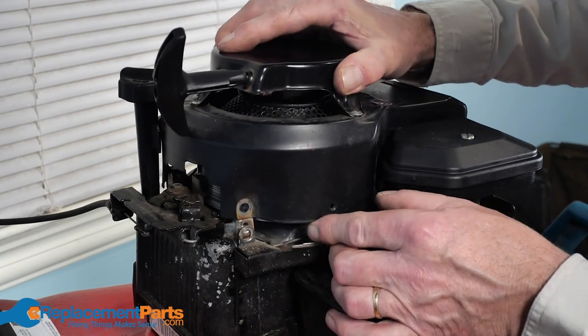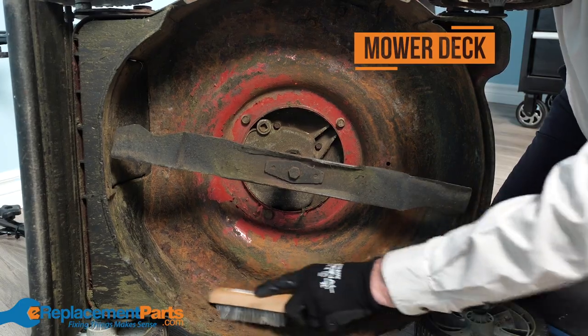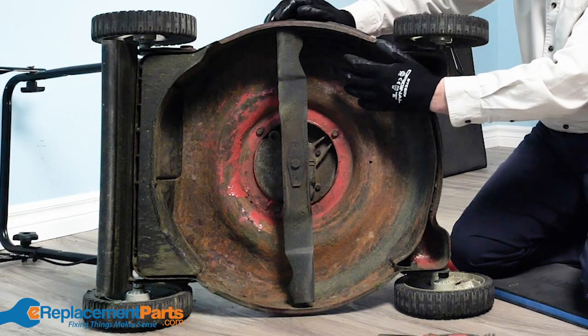With the engine inspections complete, we'll now look at the underside of the mower. You want to begin by cleaning out any caked-on grass, dirt, or debris from the mower deck. If you notice there is excessive rust under the deck, it may be time for a new one.